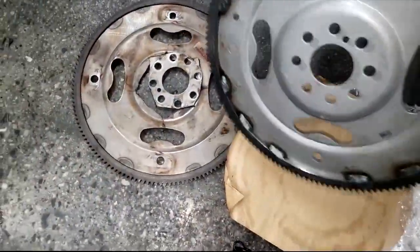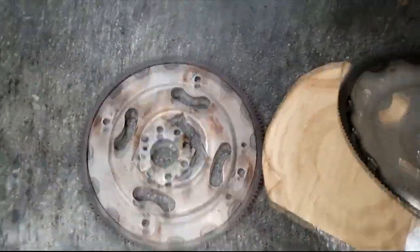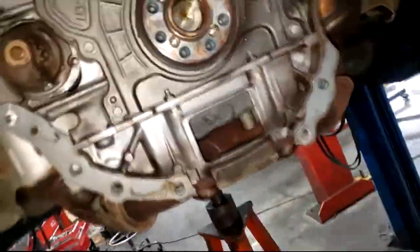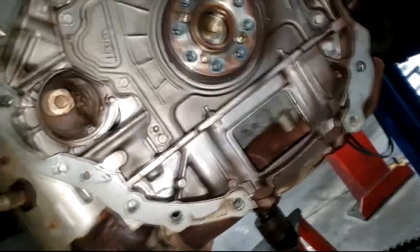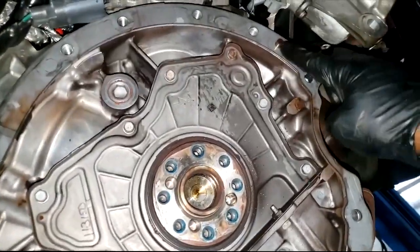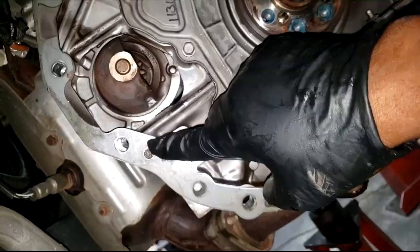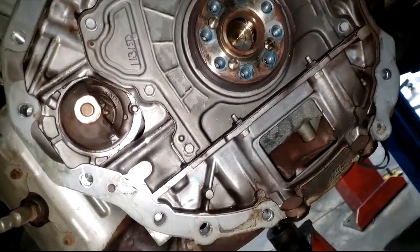Here she is. No sense wasting time — we might as well get this on. Remember guys: dowel pins. My new flywheel. Throw this piece of junk in the trash. Don't forget the dowel pins — just so you know what I'm talking about, here's one. All they are designed to do is to mate the block and the transmission together — align it, so to speak.